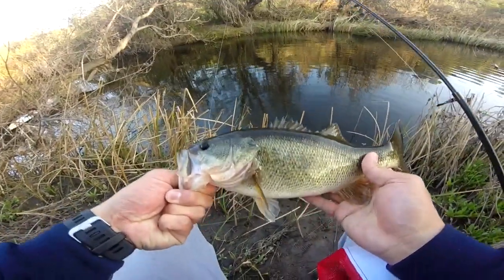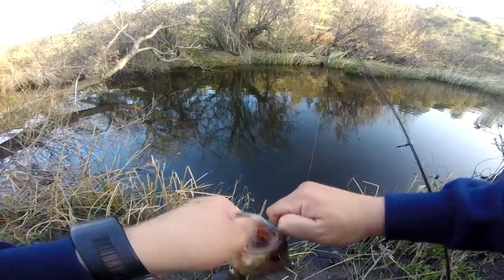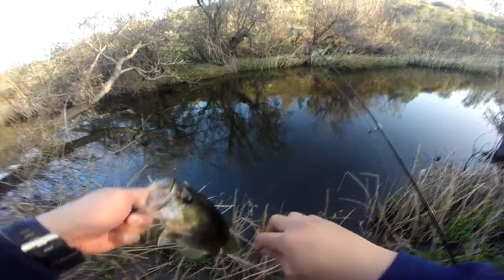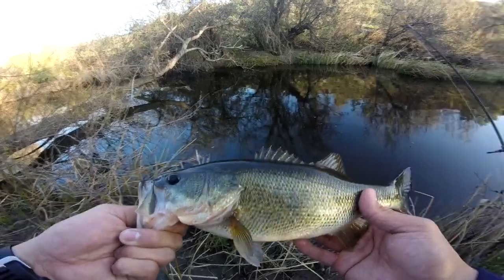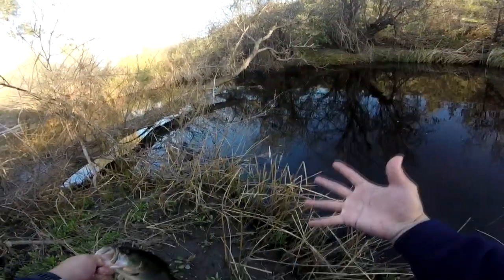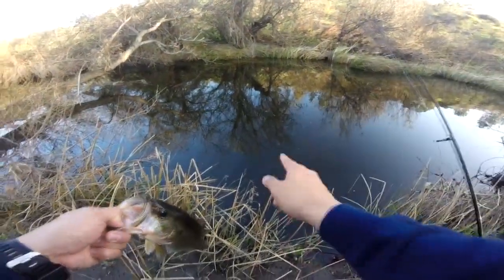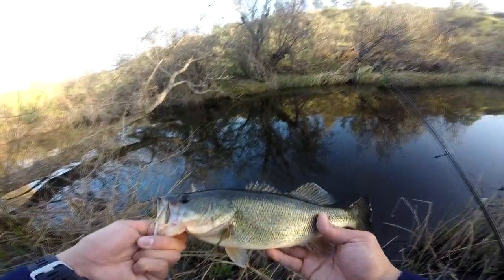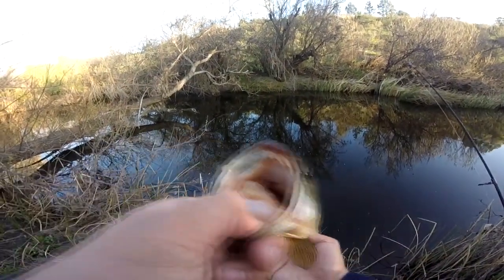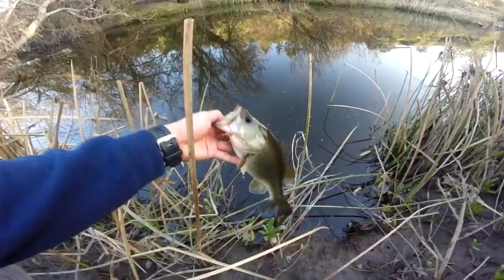Yes! Look at that nice size largemouth bass here in the San Diego River — nice little offset worm hook off that little Ocho five inch worm, and I got this nice bass. How awesome is that? I was here for a good hour until I caught this bass. It's a rough grind here in the San Diego River — you can see how murky it is. I was kind of doubting myself, but look at this guy. Beautiful bass. My first largemouth bass of the year. Thanks for letting me catch you, made my day. See ya. Whoo, and he's gone!